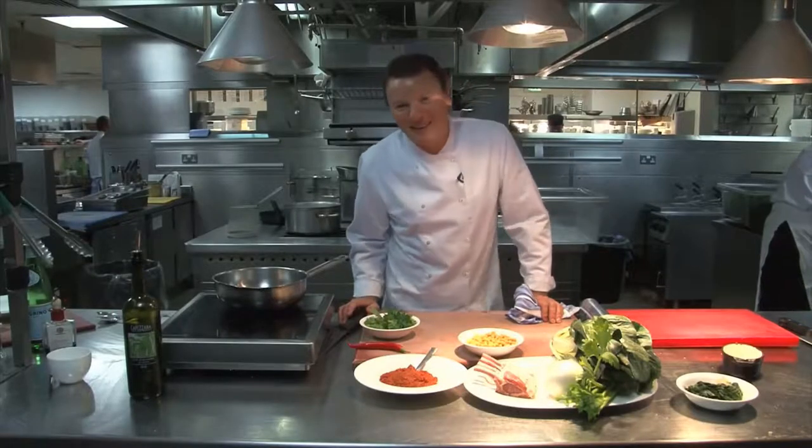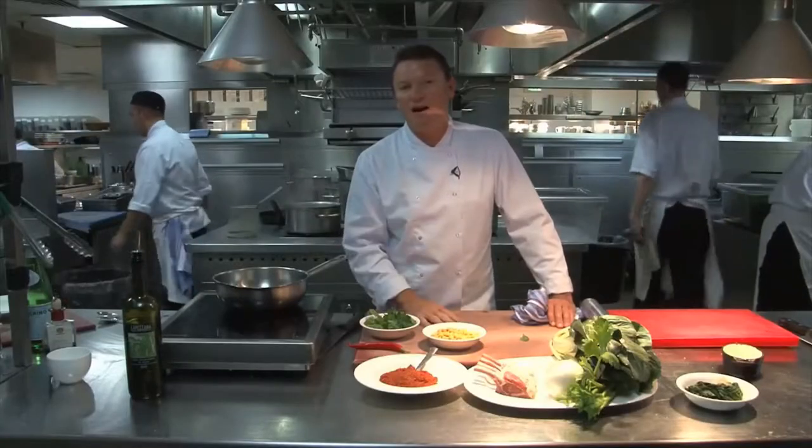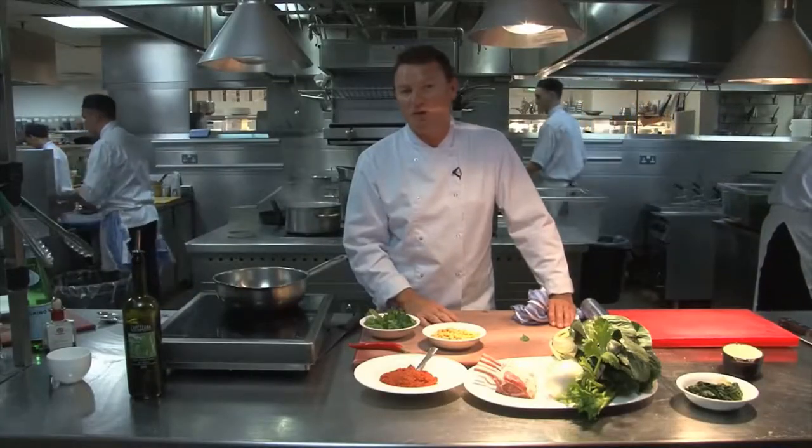Welcome to Huffington Post. My name is Theo Randall and this is my recipe for the weekend. This recipe is a dish called scottadito — basically lamb chops which have been beaten out. You get it all over Italy but I've seen it a lot in Rome. With it we're going to do a kind of chickpea stew, and then we're just going to pan fry our beaten out lamb chops.